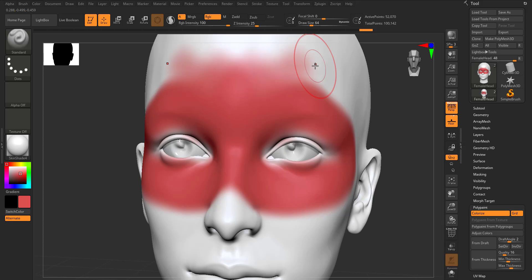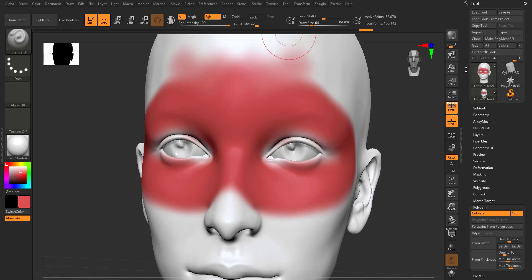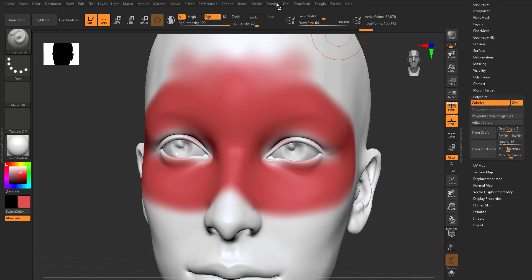The other question asked is about changing saturation and color properties in ZBrush and how it compares with Blender. That's very simple. Come over to the Tools section within the menu, then go to Poly Paint — which is exactly what we have here — and simply click on Adjust Color.